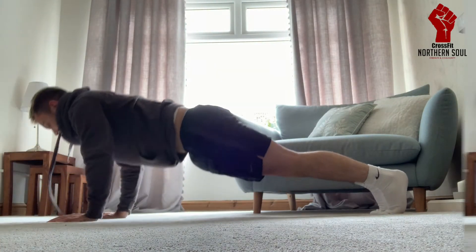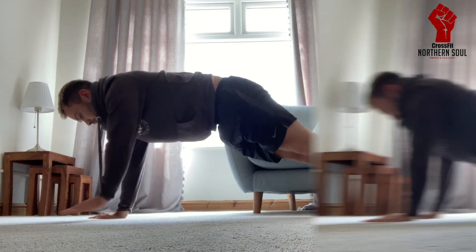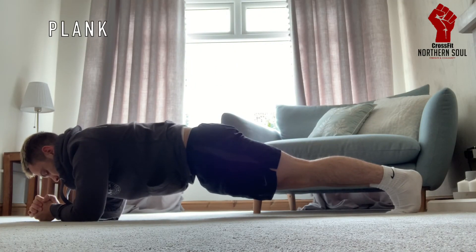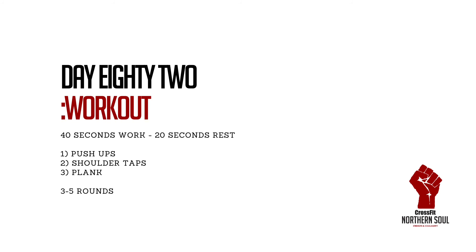I want to do around three to five rounds of this, so we've got between nine to 15 minutes of work. There's no rest in between — you just keep going, keep grafting, and keep doing as many reps as you can. I will show you the demonstrations in the next video. Have fun! We'll see you next time.